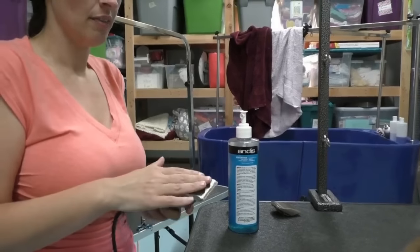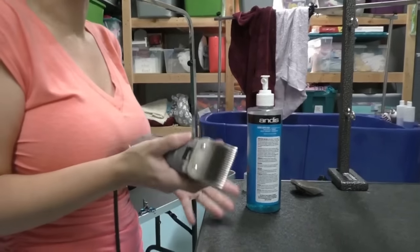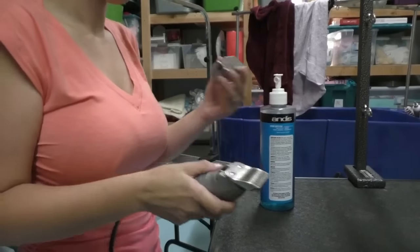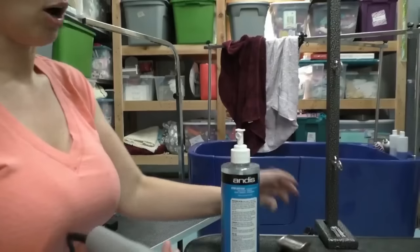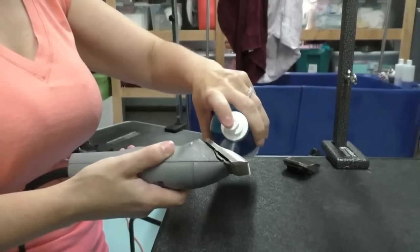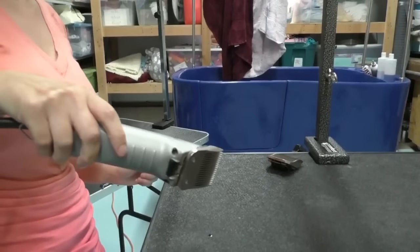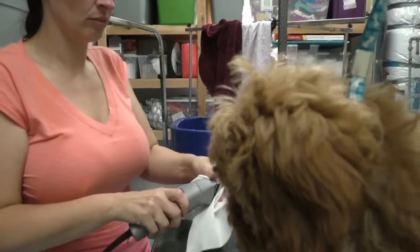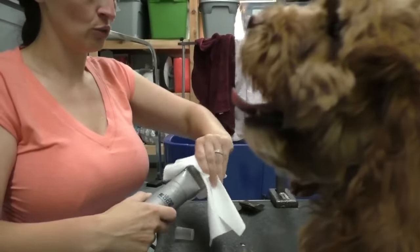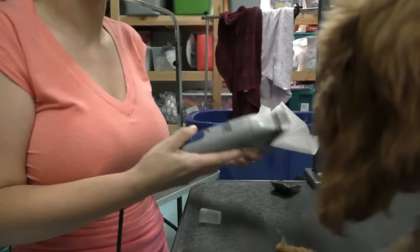Always check the temperature of your blade. If it's getting hot, take it off and let it cool down — stick it in the freezer. I have two blades so I switch out when they get hot. Always lubricate your blade — lubricating it keeps it sharp and keeps it from getting hot. If you use just a few drops of oil, you will not get an oily coat.